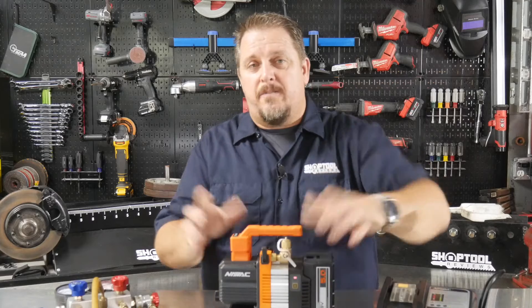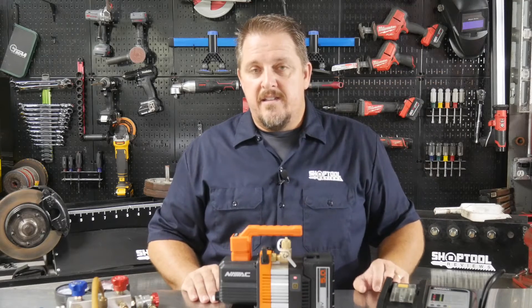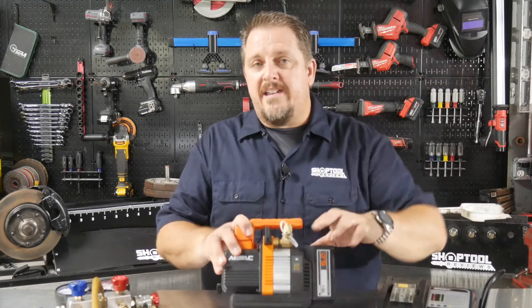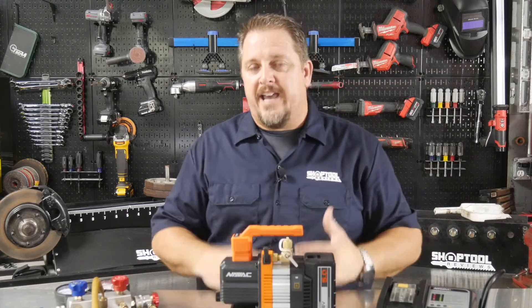This thing runs quiet. You'll see when I turn the power on — there you go, it's running. Very quiet, with a nice soft start to protect things as well.